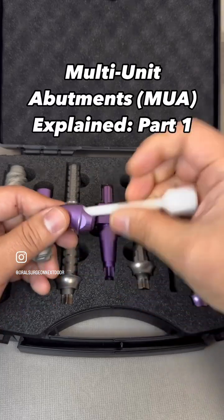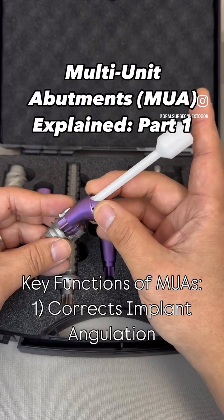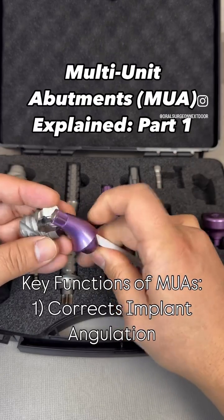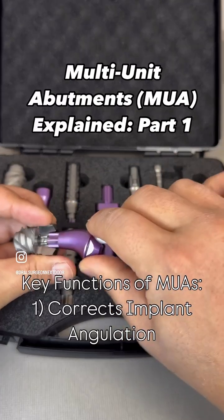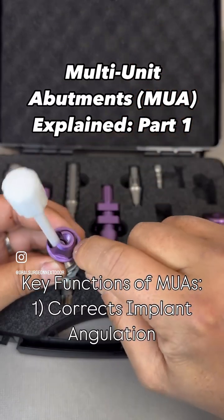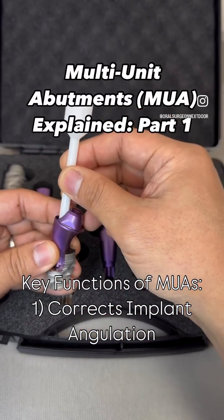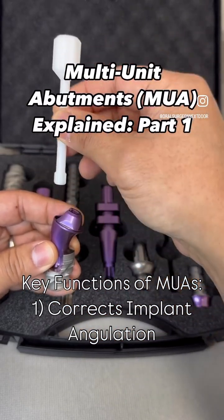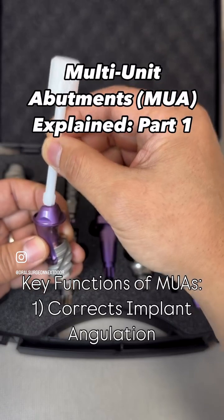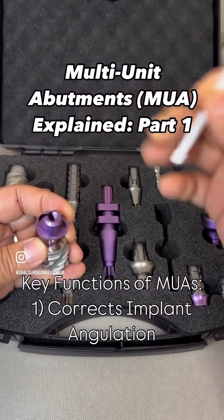In that case, if there's enough restorative space, you could use this angle correction — that's the biggest advantage of having a multi-unit abutment. Basically, you put this screw in there; there's a little screw that goes in and sits to the implant, and once you secure that, you have an angle-corrected platform. In this case, this is a 17-degree Straumann SRA, and instead of having to come out parallel to the implant axis, you can do angle correction to make sure the screw access angulation communicates with the rest of the full-arch implant.